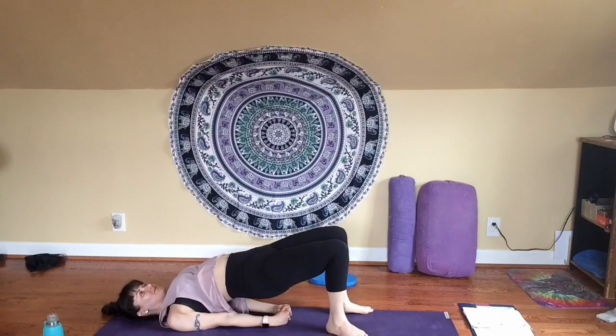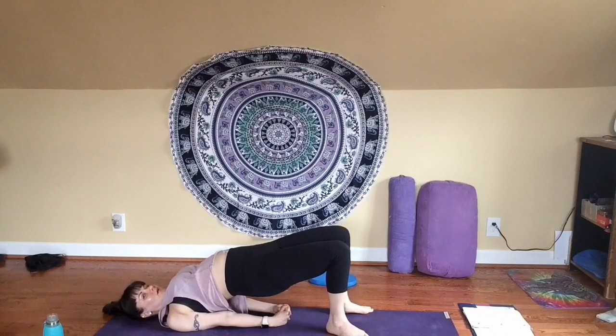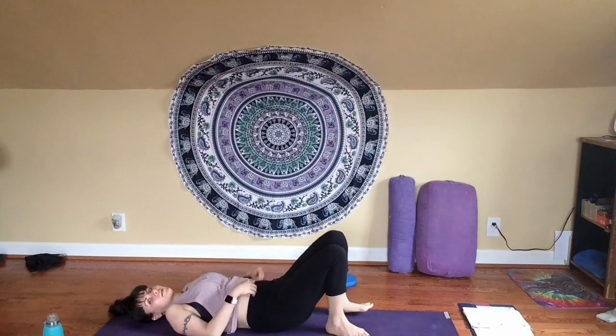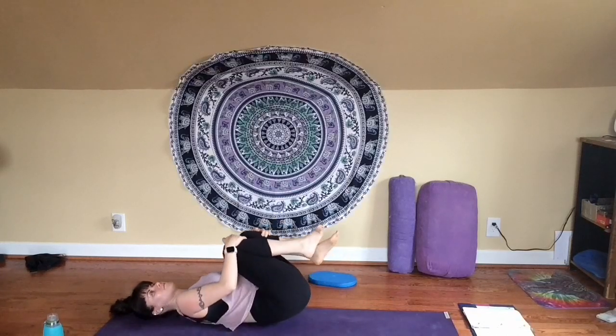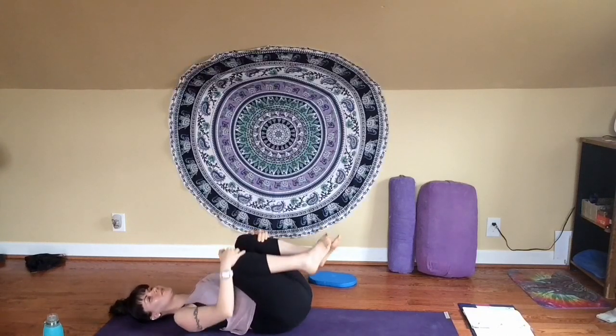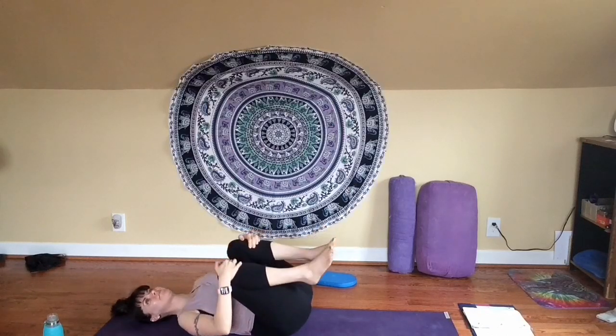You can come down whenever you're ready — I'm going to hold space to stay here for about one or two more breaths. Exhale, release, lower down — upper, mid, and lower back. When you get there, give your knees a little hug in towards your chest. Maybe rock a little from side to side if that feels good, just releasing any pressure in your back — almost using the floor to gently massage your spine. Optional: if you'd like to take happy baby, you can take your knees out wide, reach outside your feet — a little hip opener here.